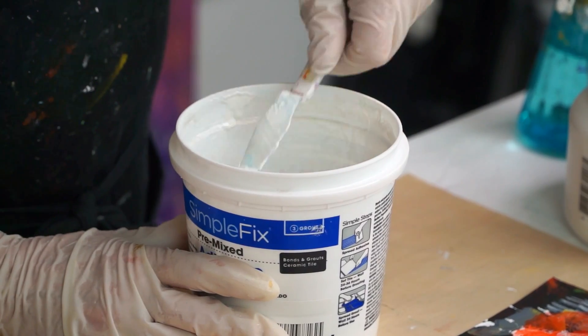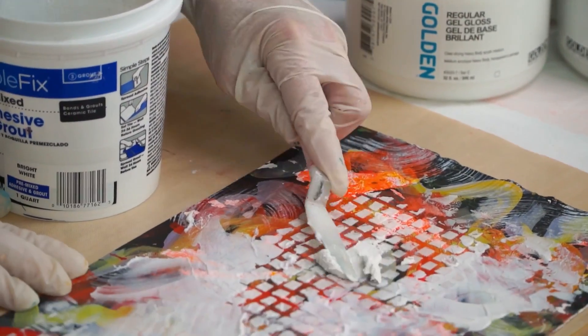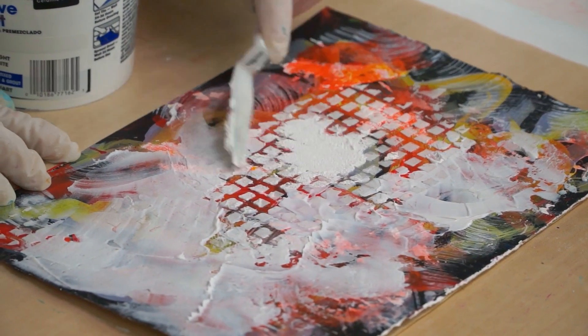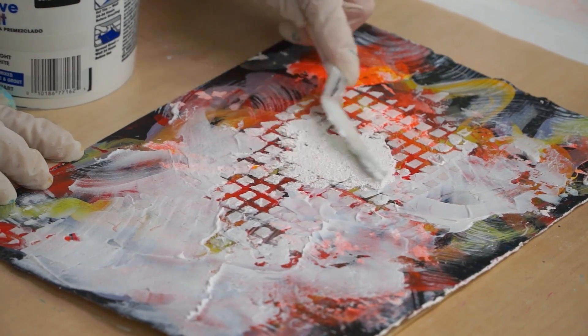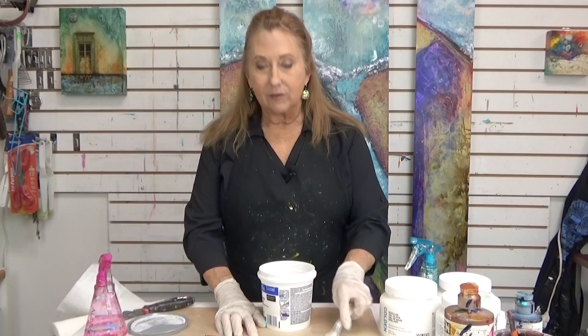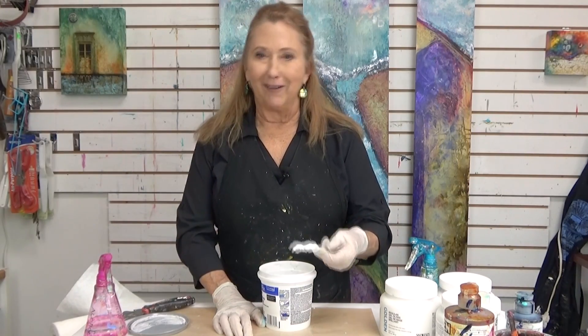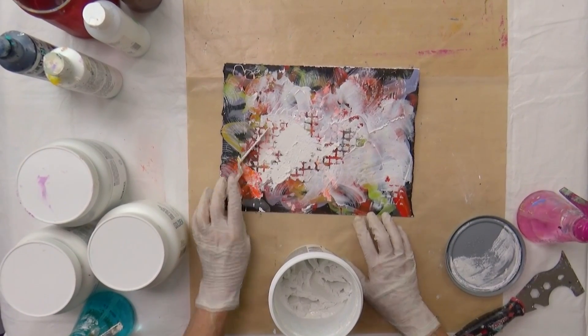If you wanted to use one of your gels or paste and add sand or whatever to it to create your own texture, you could certainly do that as well. This is white and it's going to dry opaque and white. It's much more dense than the light molding paste — you can hear that scraping. It's got grit in it, like a grout — sand or something like that.